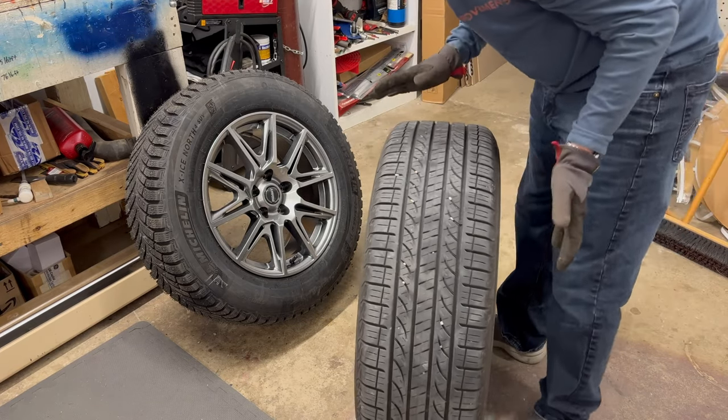One more thing I did — and I recommend this when you're swapping between summer and winter — mark on the back of the tire with a tire crayon where that tire and wheel came from, so that next time when you go to put them on you can rotate them. That way my wheels and tires get rotated every year: every time I switch over to winter, I rotate them, and every time I put the summers on, I rotate them.